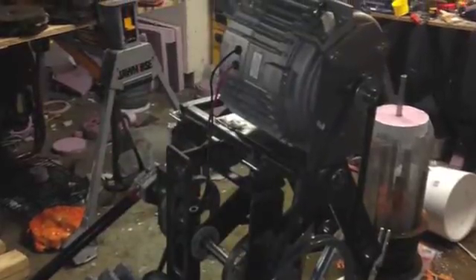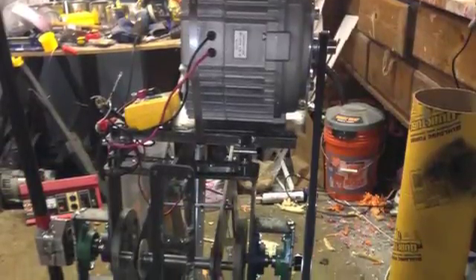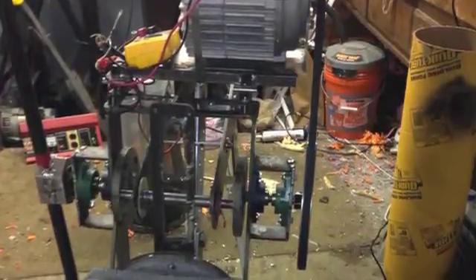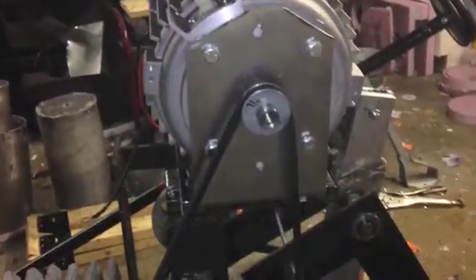Next we move to a bigger generator set that I'm going to show you in a minute. This generator will put out about 720 watts at around three or four hundred RPMs, and that's what we're working on. We're doing some testing with the pulley sets and establishing a load for the generator. We don't quite have data on the load yet, but we can show you some voltage being generated.